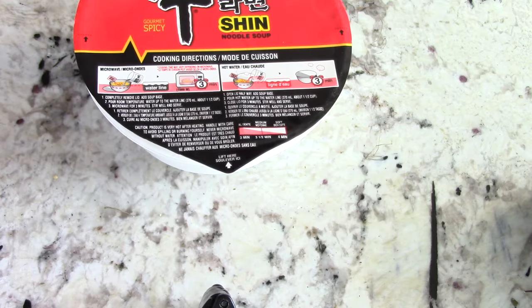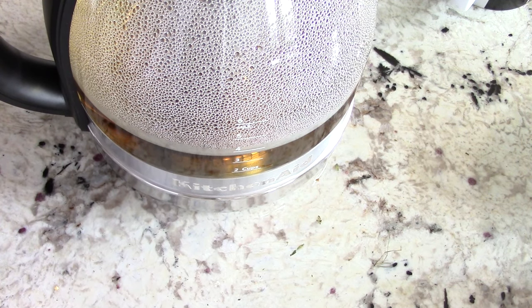That should be good. Let it sit for about five to six minutes.